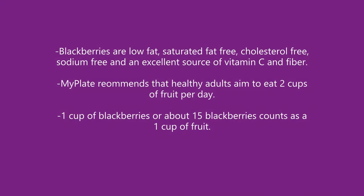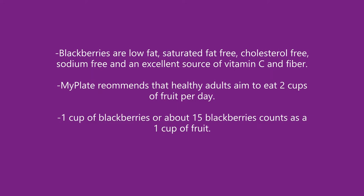Blackberries are low fat, saturated fat free, cholesterol free, sodium free, and an excellent source of vitamin C and fiber. MyPlate recommends that healthy adults aim to eat two cups of fruit per day. One cup of blackberries, or about 15 blackberries, counts as one cup of fruit.